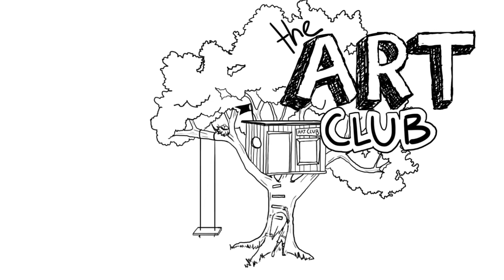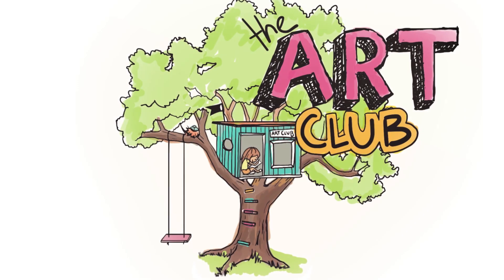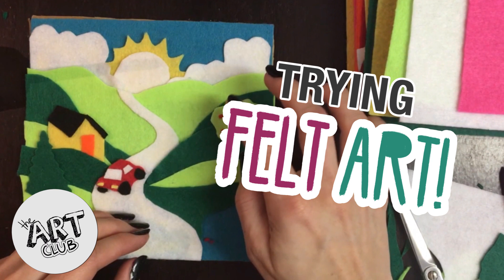Hi guys, welcome to my art club. Come on in. Today I'm going to be doing an art crafty kind of project that's a little bit different. I always say that — everything I do is different.